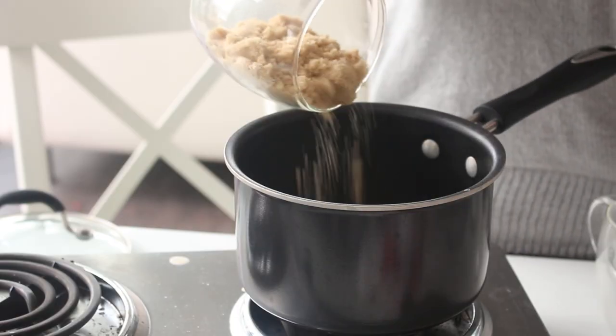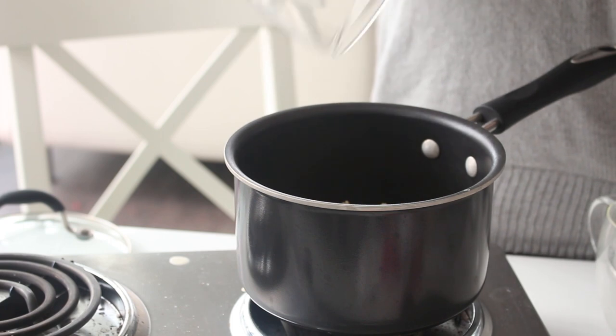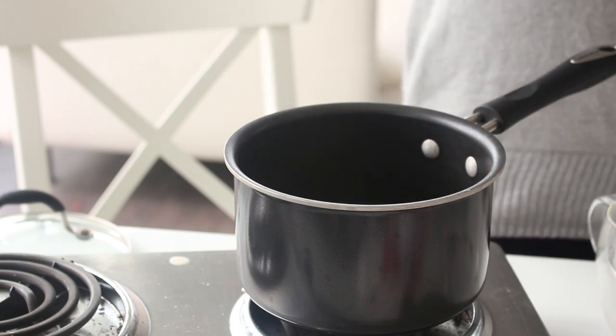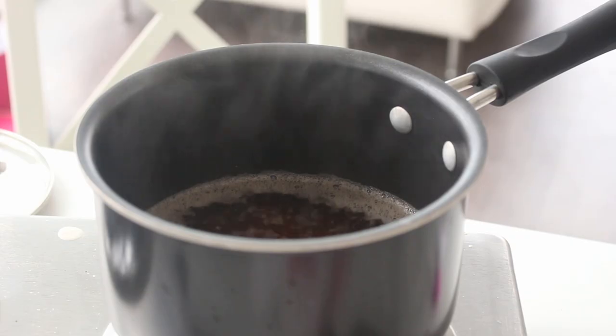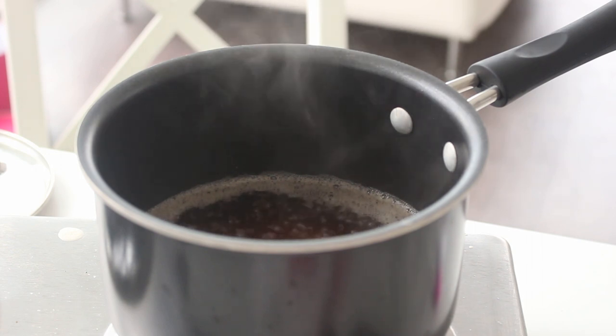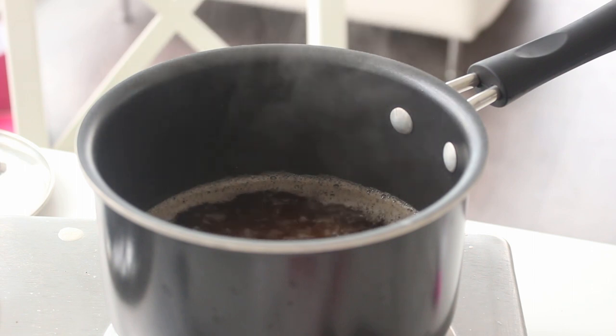The sugar syrup is so easy. All you need to do is place a cup of water, half a cup of white sugar, and half a cup of brown sugar in a small pot and bring it to a boil. I actually don't really like the flavor of brown sugar in bubble tea, so if you're like me, you can just use a full cup of white sugar instead of half and half. Then once it's come to a boil, remove it from the heat and allow it to cool to room temperature.